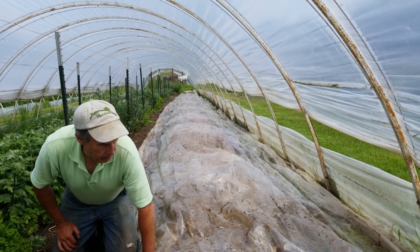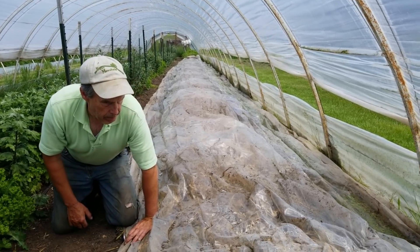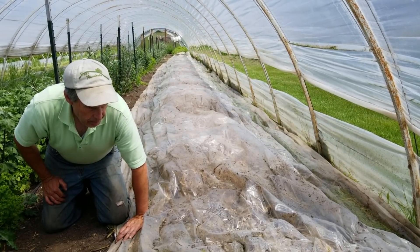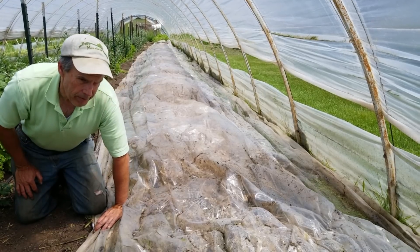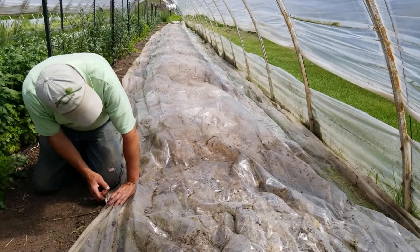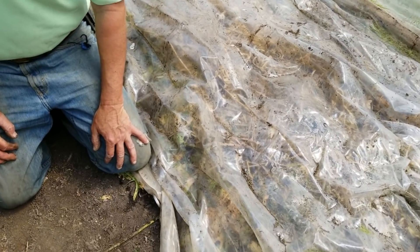This bed we threw the plastic over two days ago. It was a bed of poppies that were finished — the plants were still green. What we did is quickly went through with a little hand sickle to knock them down and take any spent bloom spikes that we didn't want poking through the plastic. This is the same type of plastic — some old refuse plastic we had on the farm, a six-mil UV greenhouse plastic. I put a compost temperature probe in from the side into the inside. It's been a little overcast today, but the temperature inside is about 120 degrees, so it's baking pretty good.